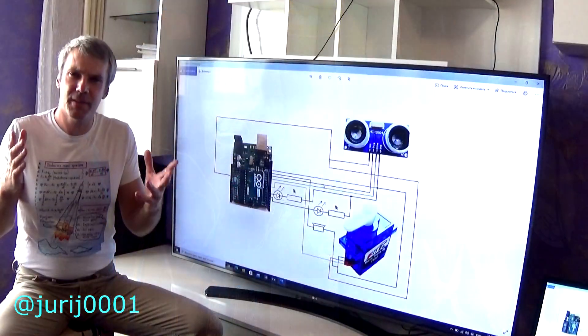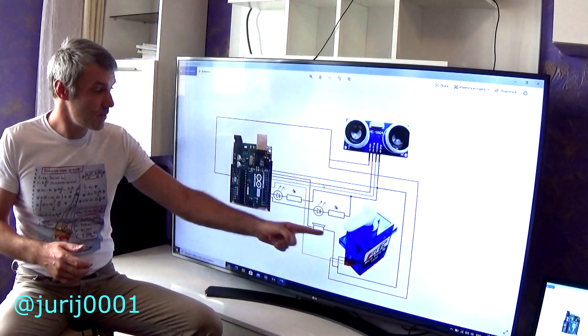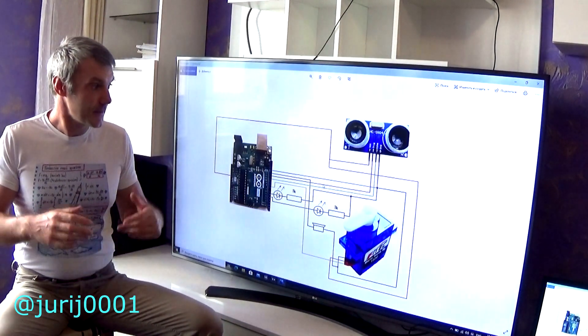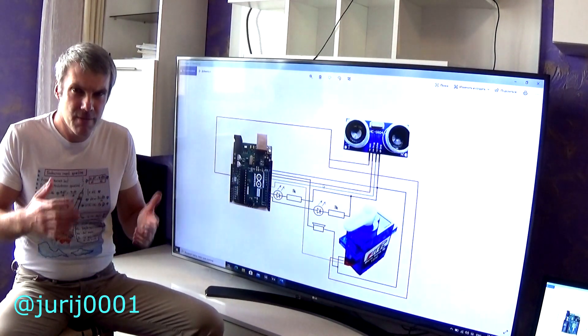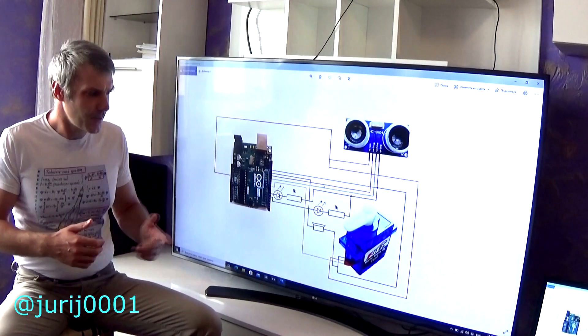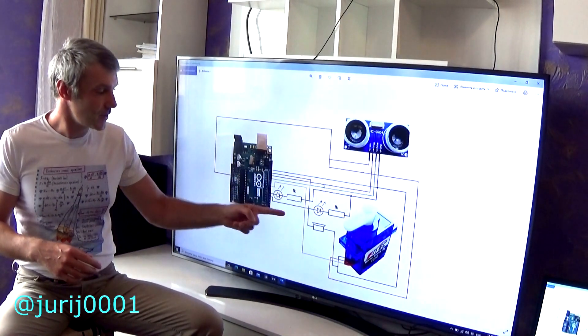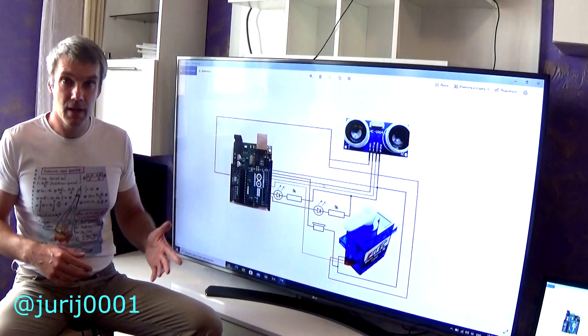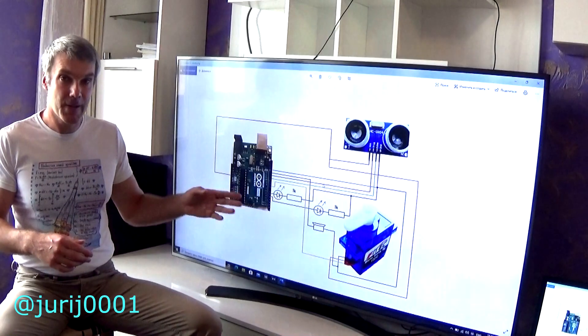Friends, in this design the servo motor is connected directly to the Arduino. It is important to know that not every servo motor can be connected directly to the Arduino. I connected the buzzer without a resistor, and I used a one kilo-ohm resistor to connect the LEDs.